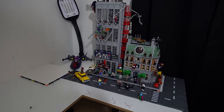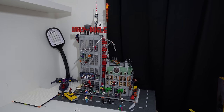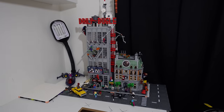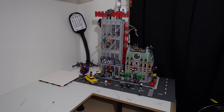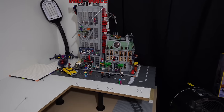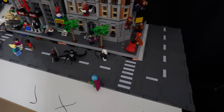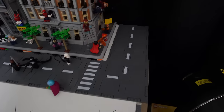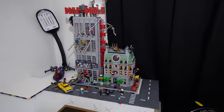Our little Marvel area is starting to take shape. Over here we've got the Daily Bugle in, we've got the Sanctum Sanctorum in, we've got the X-Jet — it's there, not properly in yet. We've got some road plates around it, obviously not set up properly at the moment. The road plates do look a little rubbish just sat there on their own the way they are — that's why they need mills plating up — but we've got some minifigs in as well.